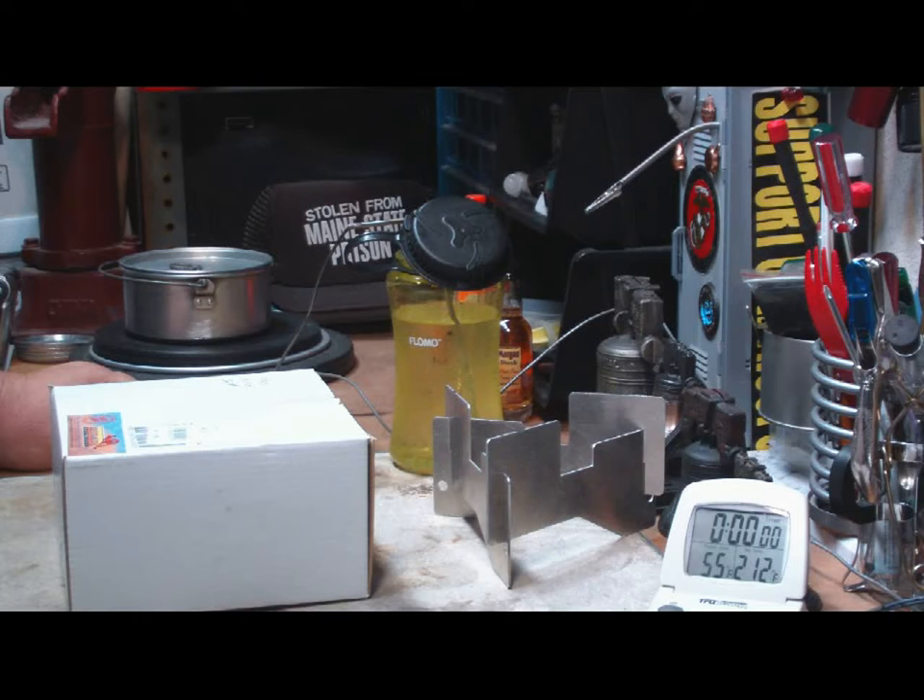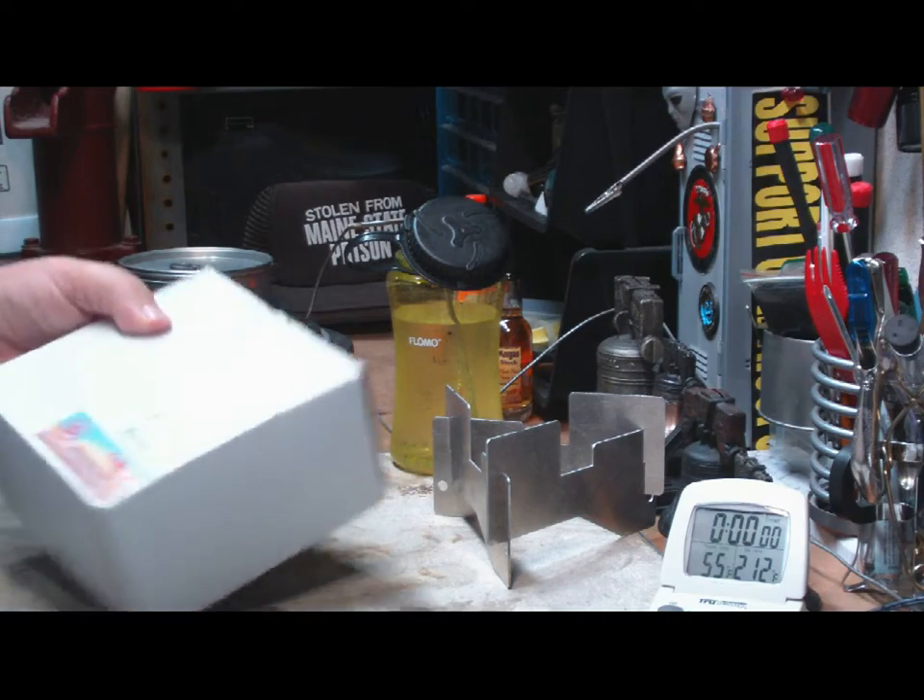Hi, Hiram here. The other day I was over at my local Army Navy store checking through their camping stuff and I picked this up.